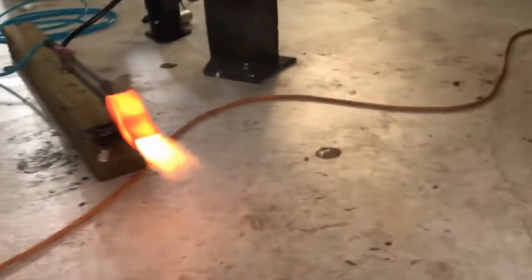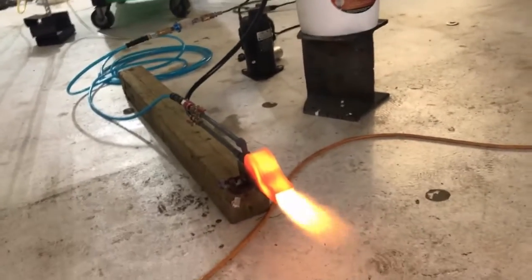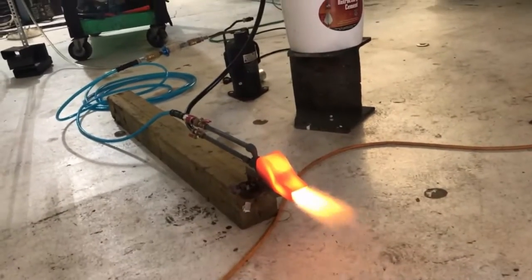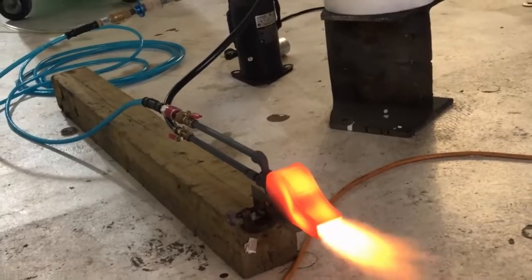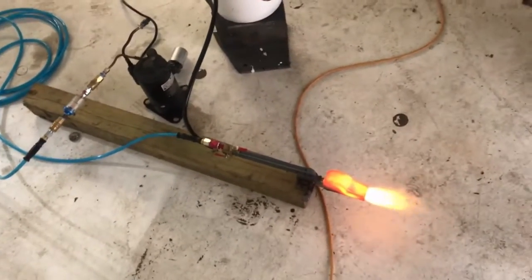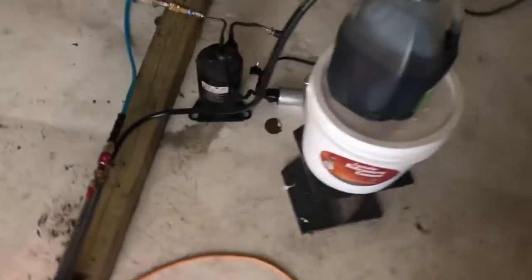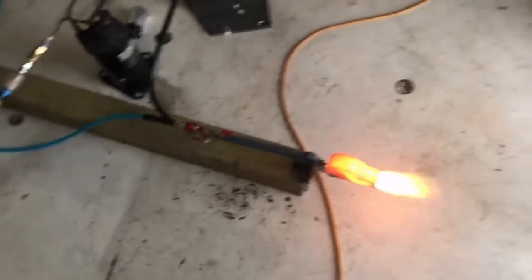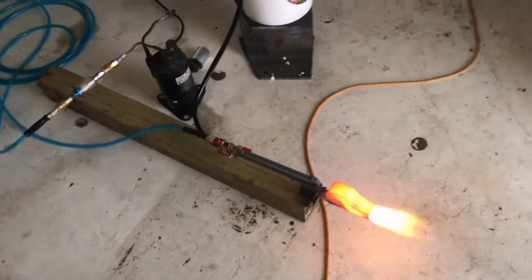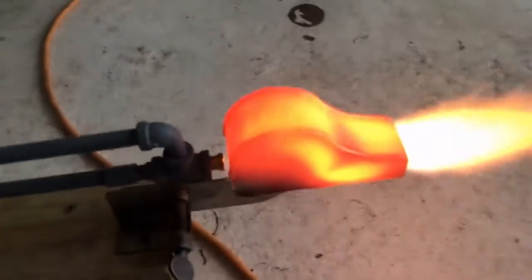It works and I'm amazed at how hot this little sucker's getting. It's still a little bit loud but not as loud as running an air compressor. I think this might be big enough to run a forge, but I'm not sure. I'm amazed at how hot this thing's getting though. Definitely capable of running a small heater.